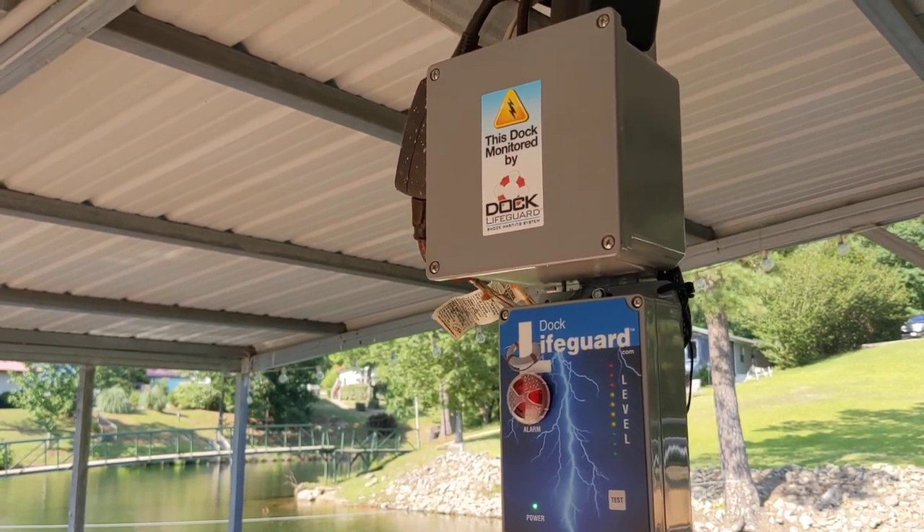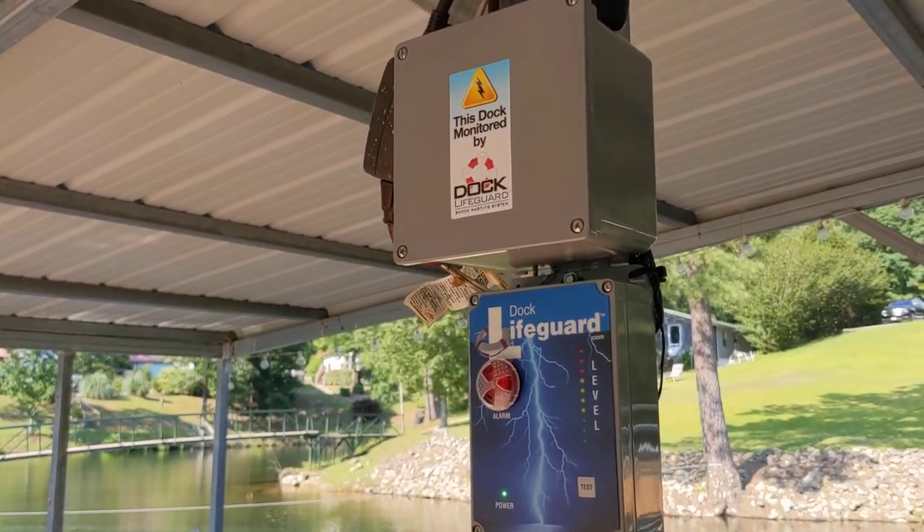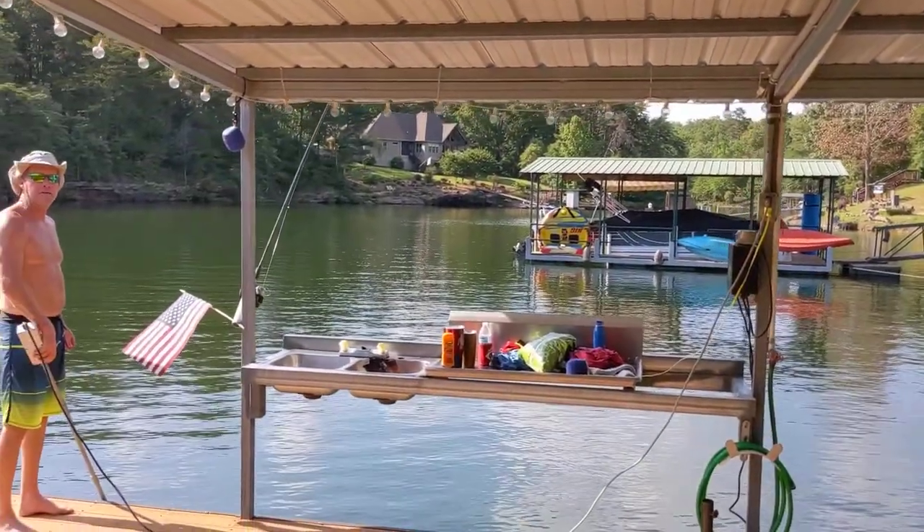We're at Lewis Smith Lake. We just installed the Dock Lifeguard system with a battery backup option, and now we're going to test it. We're going to put electricity into the water.